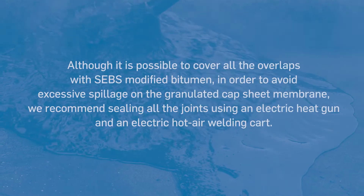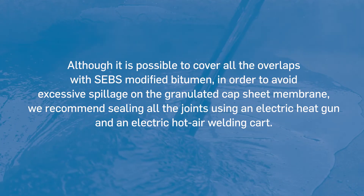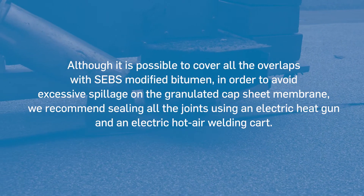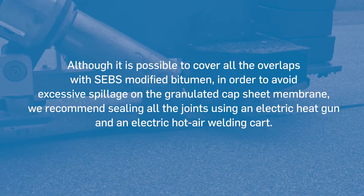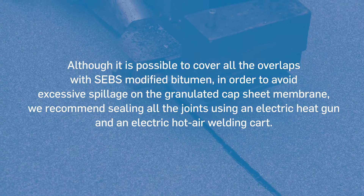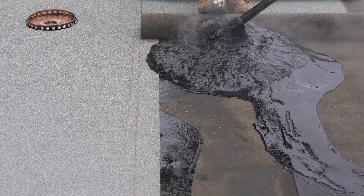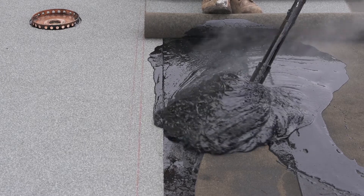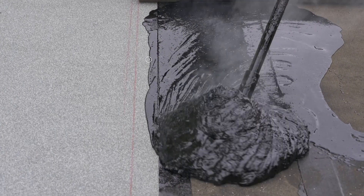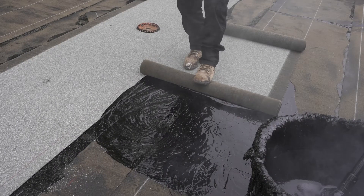Although it is possible to cover all the overlaps with SEBS modified bitumen, in order to avoid any excessive spillage on the granulated cap sheet membrane, we recommend sealing all the joints using an electric heat gun and an electric hot air welding cart. It is not necessary to embed the granules from the first overlap. Simply apply hot bitumen while leaving 25 to 50 millimeters or 1 to 2 inches without bitumen for welding.